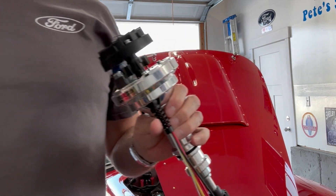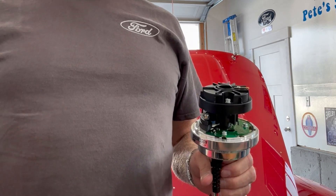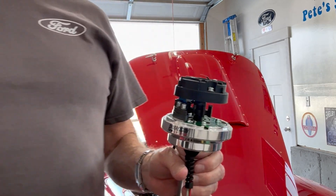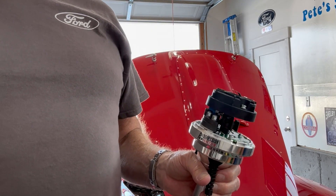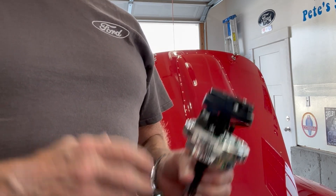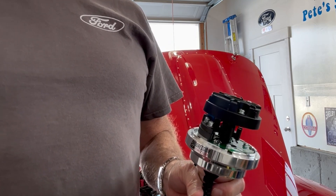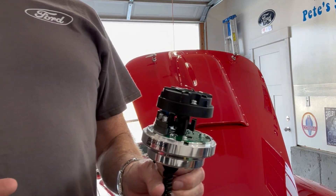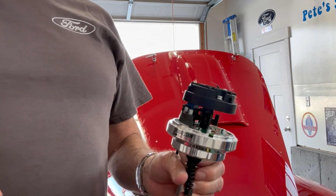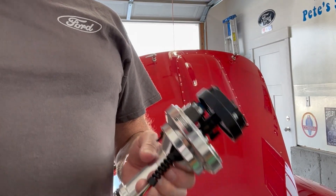Another nice thing about this: I talked to them a lot about the problems I had with the Holley Sniper and the MSD — issues where they were telling me I had RF noise causing problems and I needed to isolate wires. He says that's because they're not using the highest quality stuff available, in his opinion. He's way smarter than me about this stuff, so I'm going to go with that. He says he does not have RF issues with this.